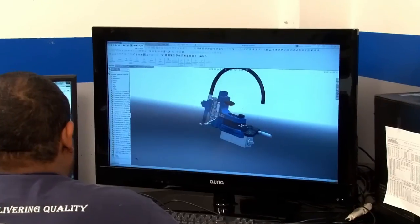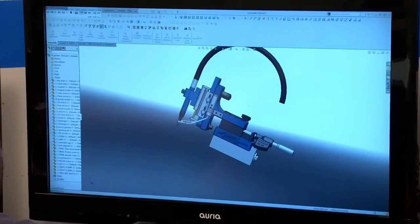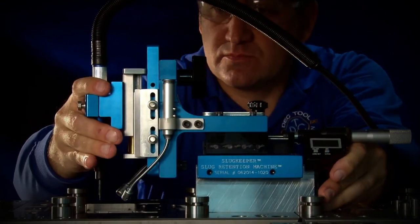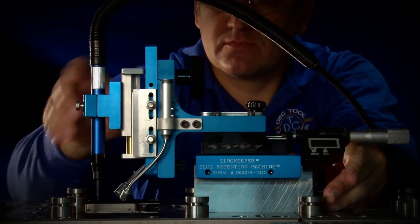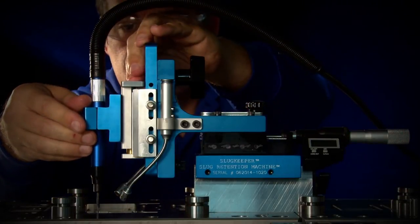Fortunately, there's now a simple way to avoid these costly setbacks. DTC Products now offers a quick and effective solution for the expensive problem of slug pulling: the slug retention portable machine. Now you can bring the patented slug retention machine to your own work site to address the problems caused by pulled slugs.